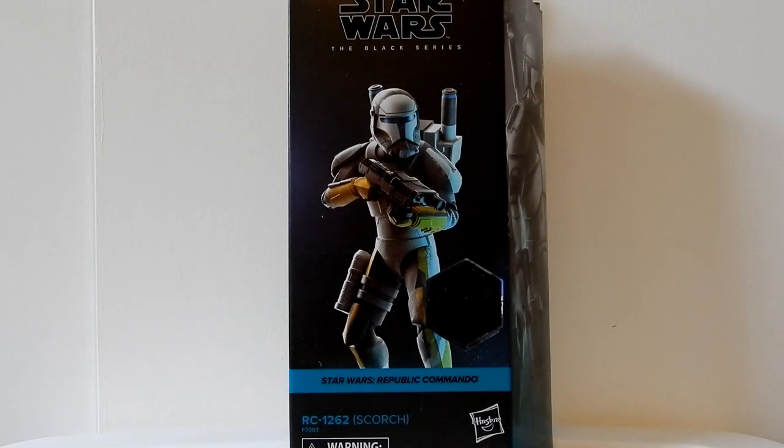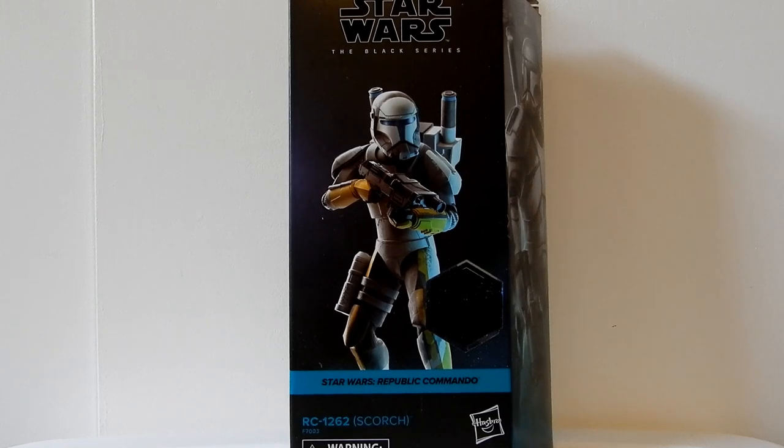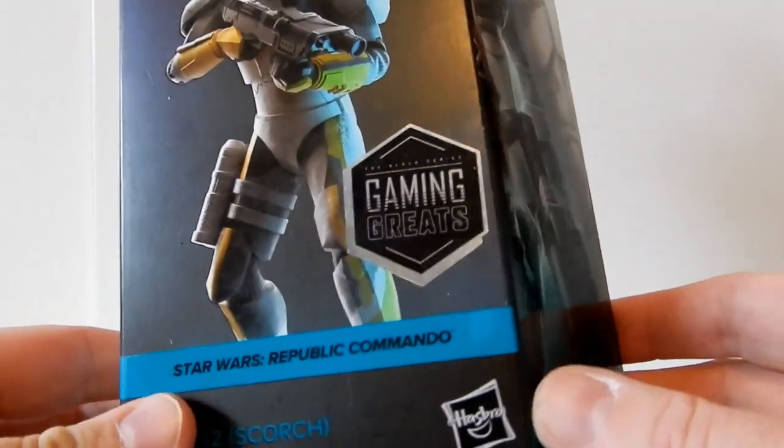Hey folks, thanks for tuning in to another figure review. It's been a few weeks since my last crop of videos, but we're getting back into the swing of things. To start off, we're going to look at Republic Commando Scorch, also known as RC-1262, from the Gaming Greats line of the Black Series.